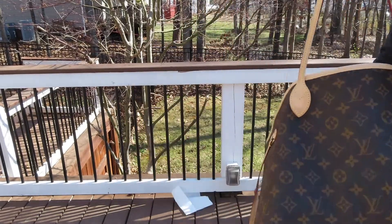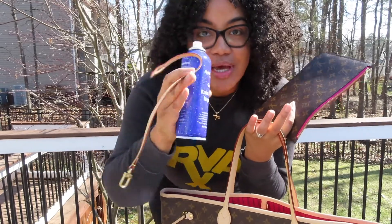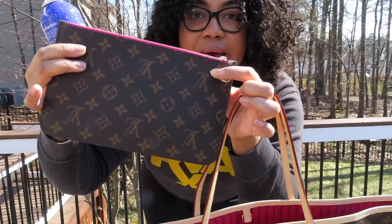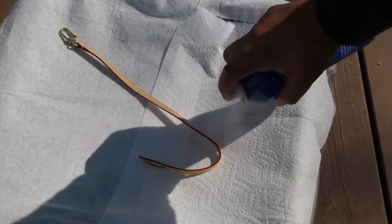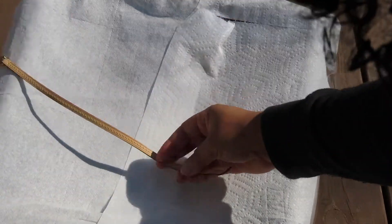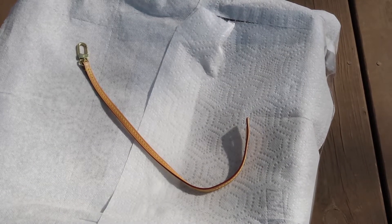Last but not least, you do want to make sure that you're getting your wristlet as well. I've seen videos where people clean it attached, but I'm actually going to detach it to make it easier. I'm going to lay it down — the only leather here is this piece and the strap, so I'll spray very gently. I'll spray one side, and you can see me wiping the brass material — make sure you're wiping that so the metal does not tarnish. Then flip it over and repeat on the other side. This part really took no time at all.